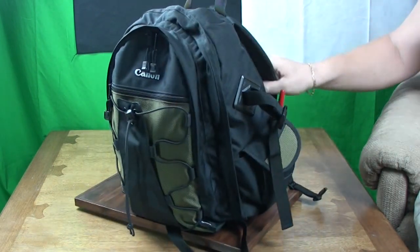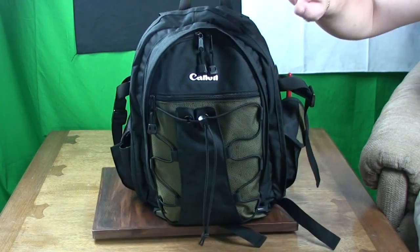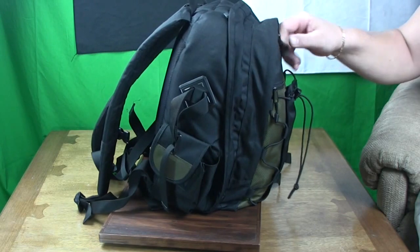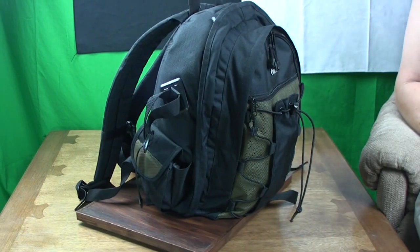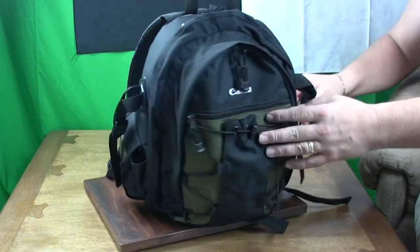When it comes to design, comfort and longevity, Canon really have put an awful lot of thought at the design stage for this product. The Canon design team really have put a lot of thought into not only protecting your camera equipment, but also protecting you as well whilst you're out and about in the field.